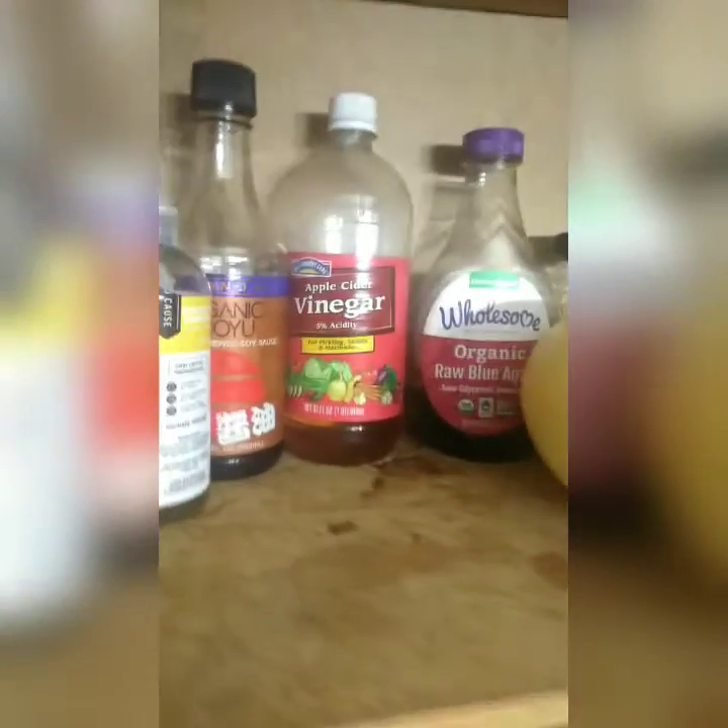We have our oils back there - our grapeseed oil - some peanut butter, some soy sauce, vinegar, my favorite agave, and some other items sitting back there.